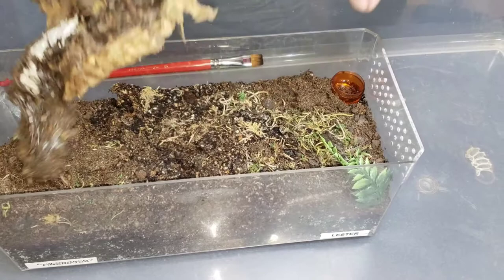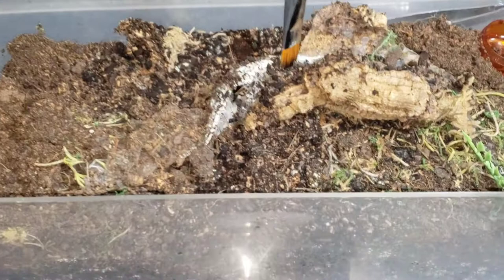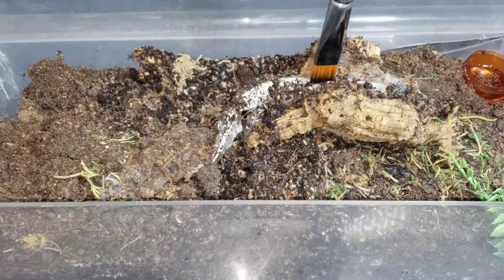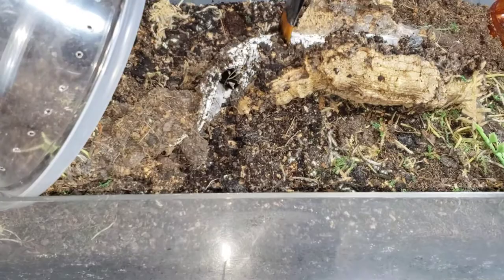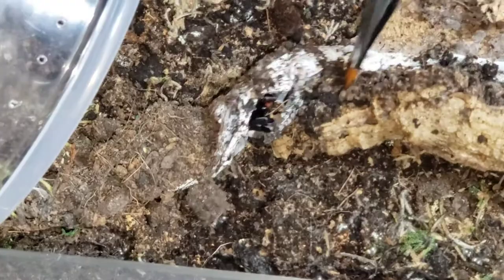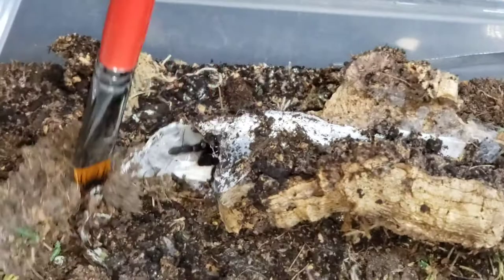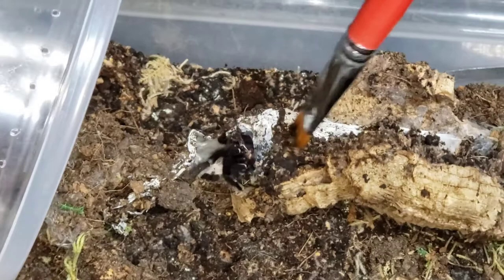We'll lay this like this and see if we can get him to come out this way. Come on buddy — oh, there he is. He does not want to come out though. Get that catch cup ready. Come on out of there, buddy — you're okay. He is not happy. I remember last time he wasn't happy either. They're really hard to get out of these web sacs. I don't want to hurt him either, that's why I'm using the paintbrush.